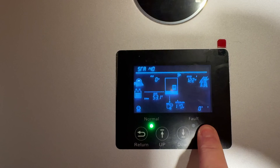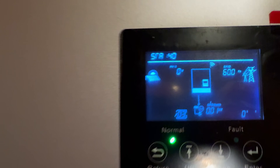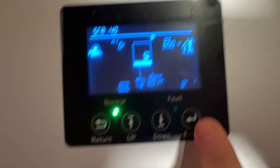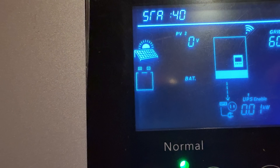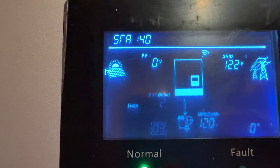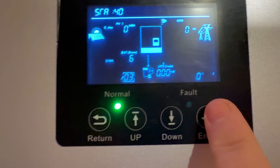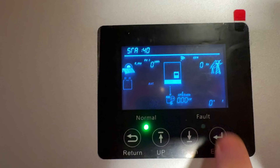Let's get the inverter and the battery talking to each other. Hold the enter button for about two seconds to enter the setup menu — you'll see the setting index flashing. Use the up or down arrow buttons to navigate to index three, which is the battery. You'll see the battery icon, then press enter. When the battery type flashes, choose lithium ion (LI-ION) and press enter to confirm. Then scroll through the battery brands until you see number six — that's the LuxPower protocol. Press enter, save, and exit.